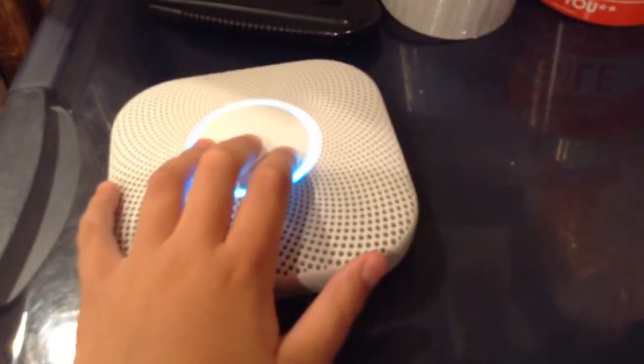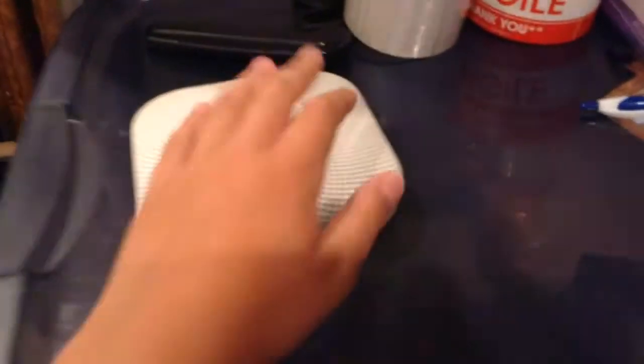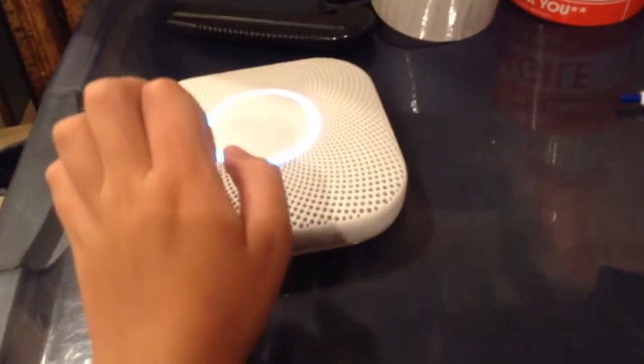Go ahead and press it, Larry. Ready. Press to test. This is only a test. The alarm will sound. The test starts in ten seconds.